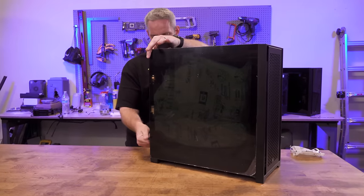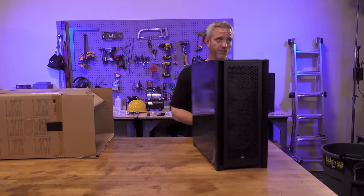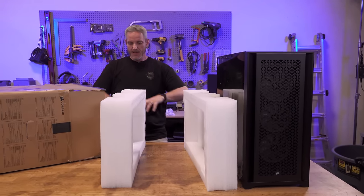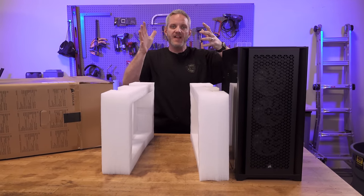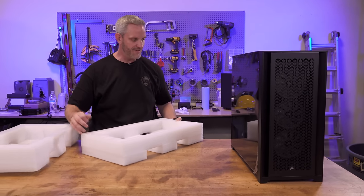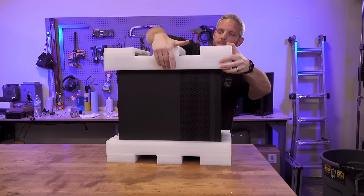That's only half the battle — the other half is the box. I'm going to have to double box this. What we're trying to create is a suspension system so the PC has some room to move, and then once it hits its limit, the Instapack absorbs any impact inside. I always double box PCs. A lot of companies just send them as-is — I don't think that's good enough.